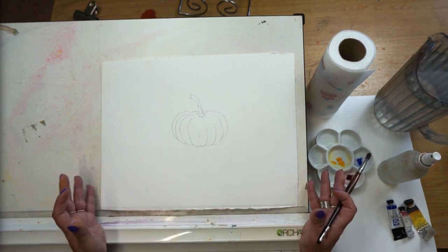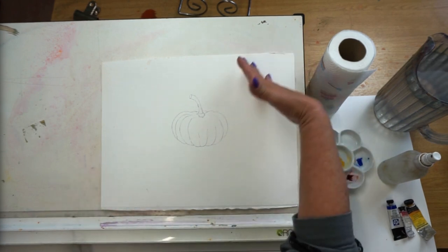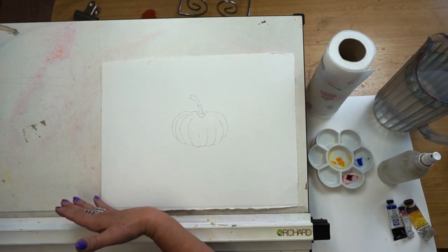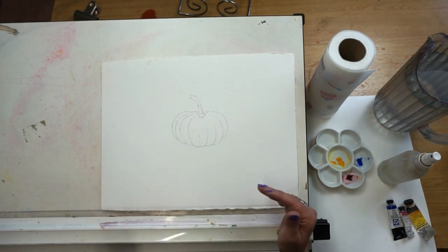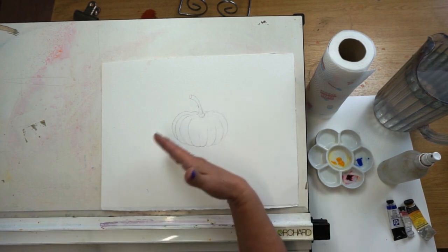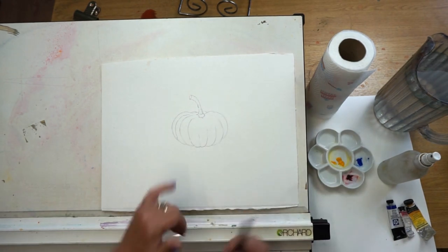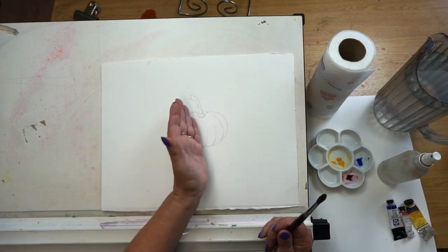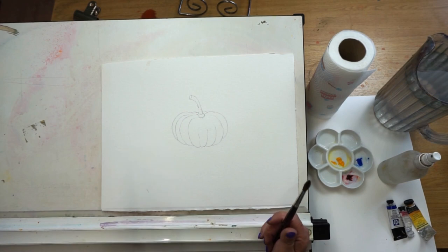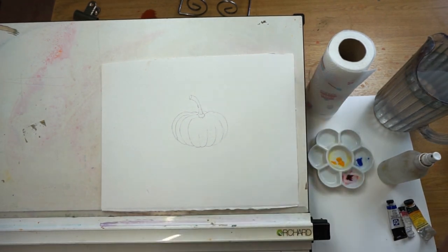The most important thing to think about before we start any painting is where the light is coming from. In this instance, let's have it coming from the top right-hand corner and working its way down. That's important because we need to know which is the light side and which is the dark side — so these areas will be nice light washes coming into darker washes.